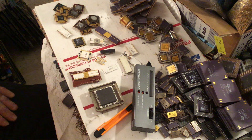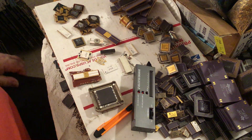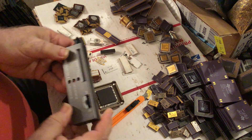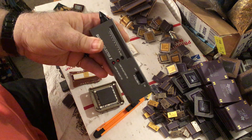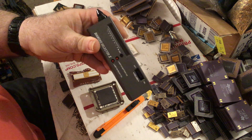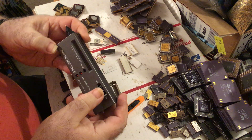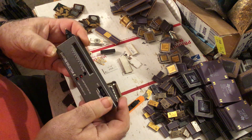Hi guys. I've done something I've been threatening to do for a long time. I picked up one of these diamond testers on eBay. They're not much — it was like $11 for shipping and everything.